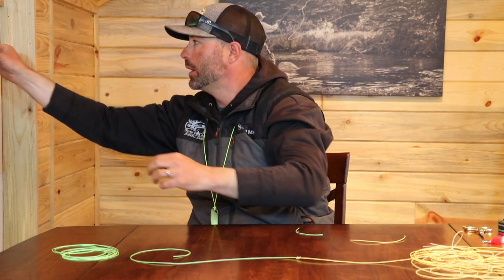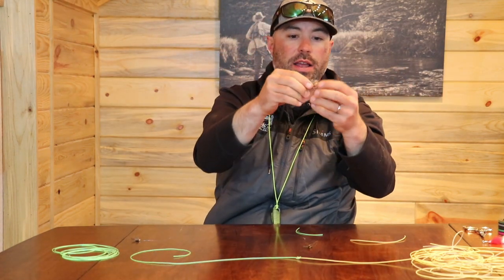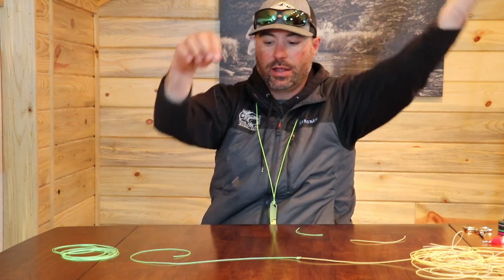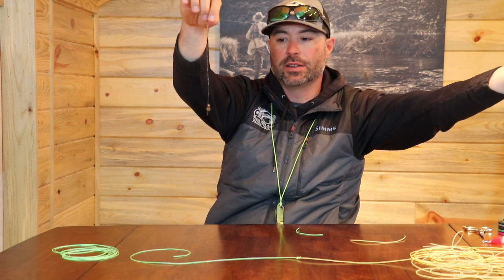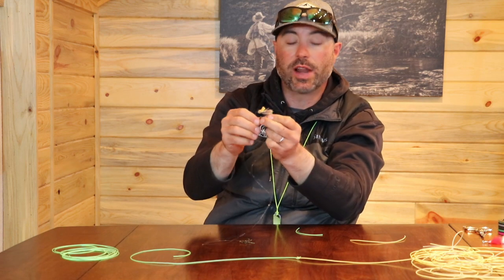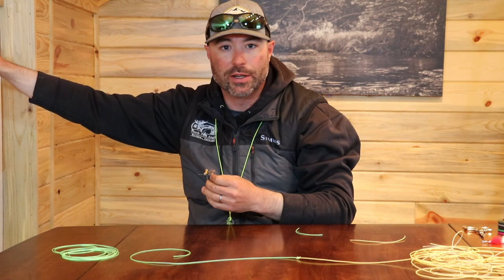The last one would be a dry dropper setup. I've got my dry hopper down to the first tagged fly and my second nymph. So that's the Orvis Tippet Knot — an awesome knot that works wonderful for lots of different applications, and it's super easy and super quick. Thanks for tuning in.